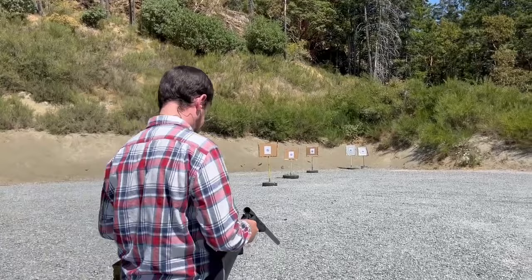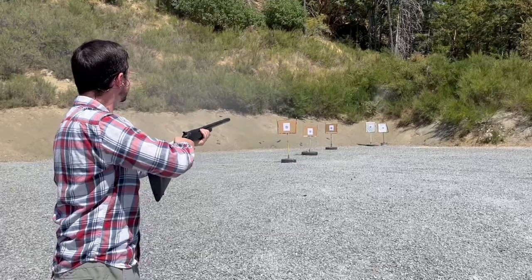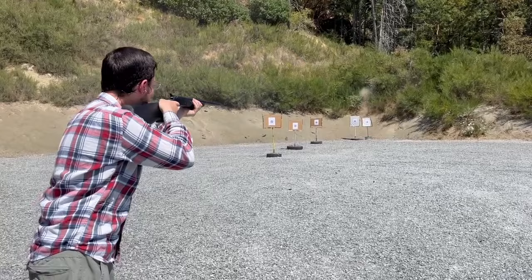These full size slugs are actually really uncomfortable. And hopefully this mini shell is a little more comfortable. A little bit, but you can still feel it. Let's go check the target.